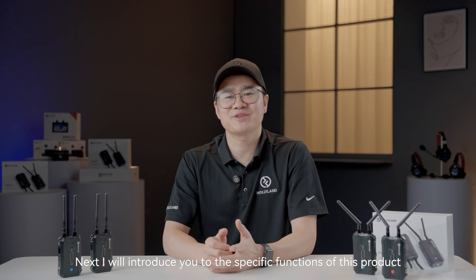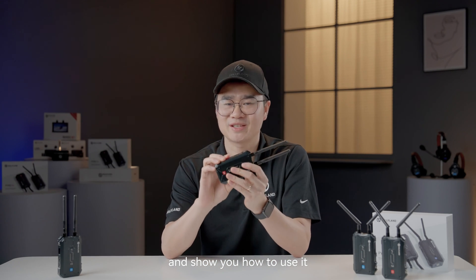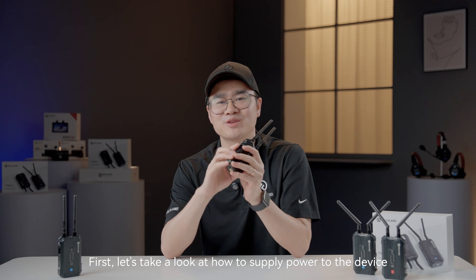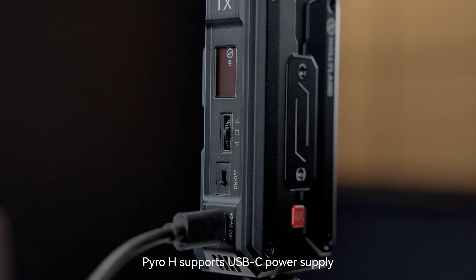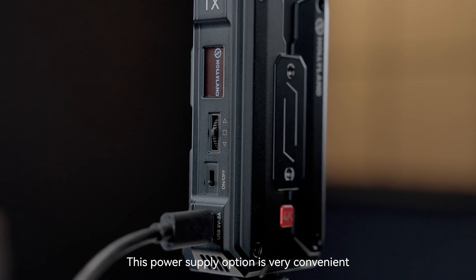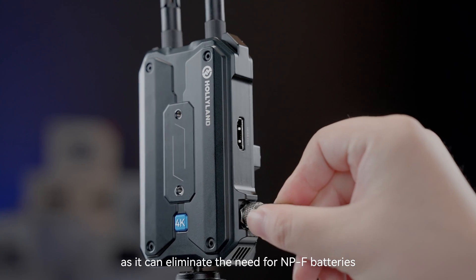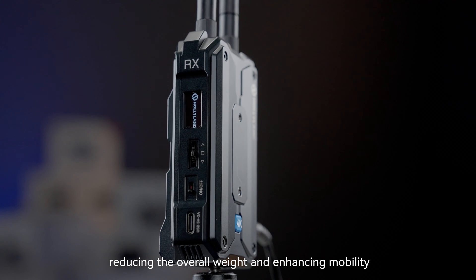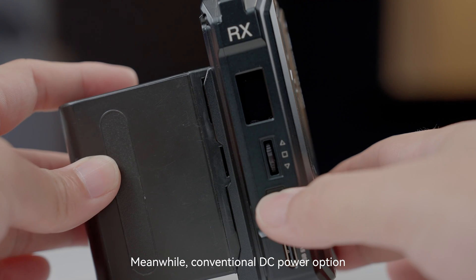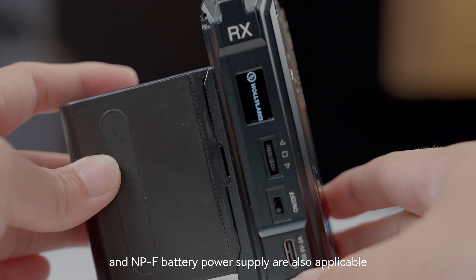Next, I will introduce you to the specific functions of this product and show you how to use it. First, let's take a look at how to supply power to the device. Pyro-H supports USB-C power supply. This option is very convenient, especially when using a gimbal, as it can eliminate the need for NP-F batteries, reducing the overall weight and enhancing mobility. Meanwhile, conventional DC power and NP-F battery power supply are also applicable.